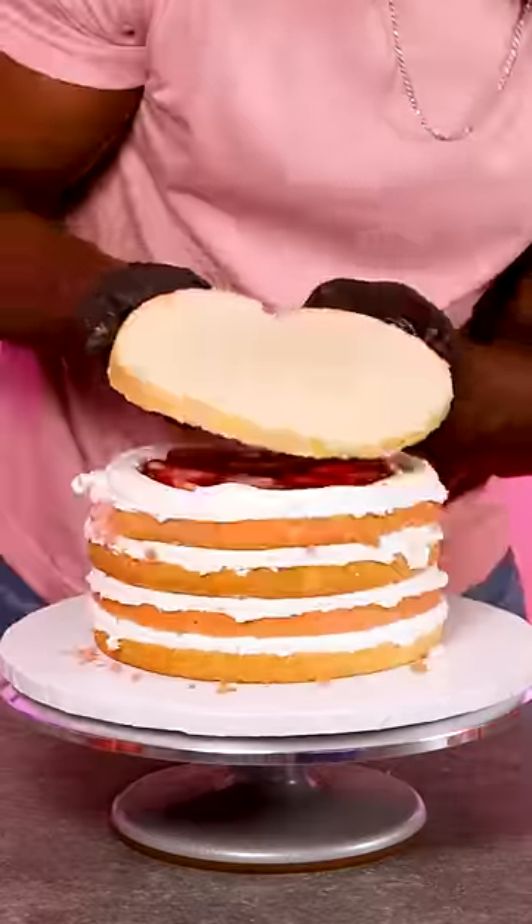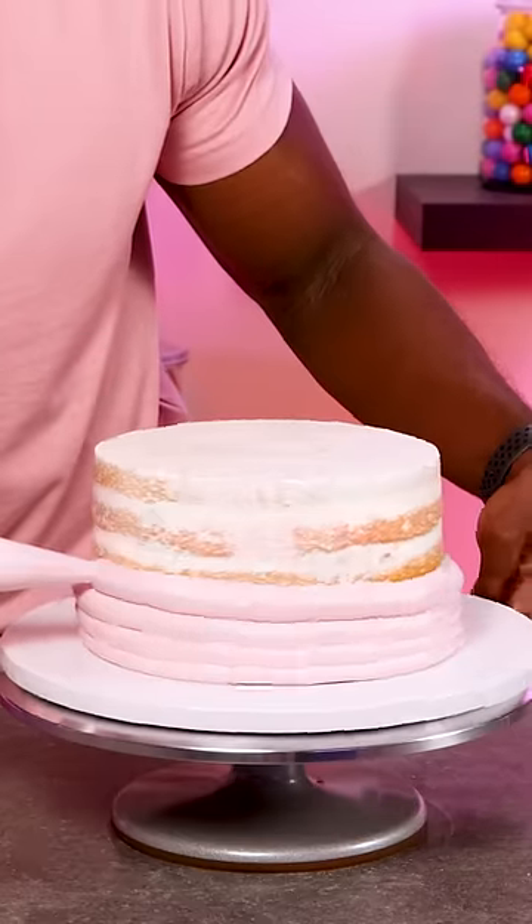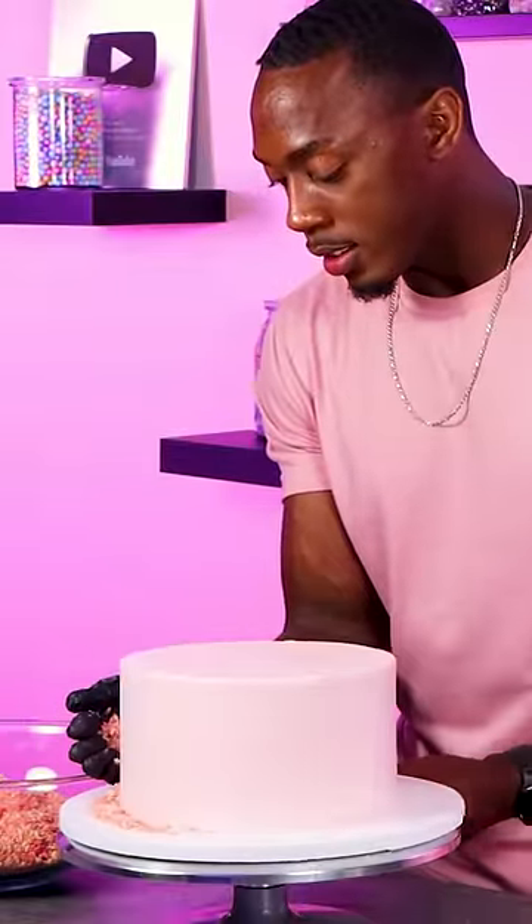I alternated the strawberry and vanilla cake layers, then did a crumb coat and a final coat of strawberry buttercream. Once the final coat was smooth, I added crumbs to the bottom of the cake and used an offset spatula to press them in.